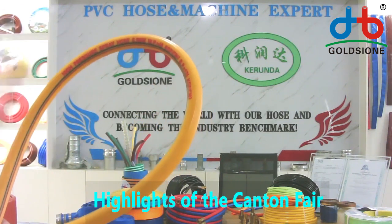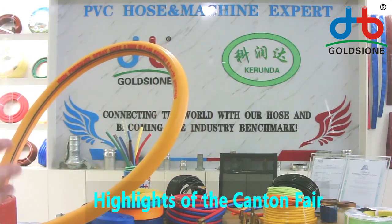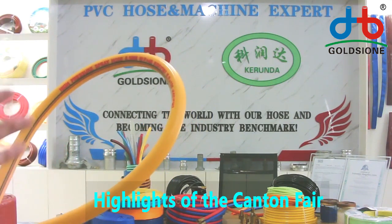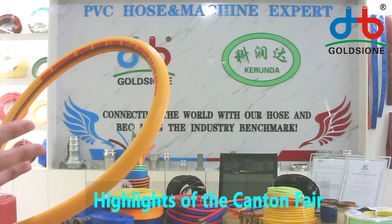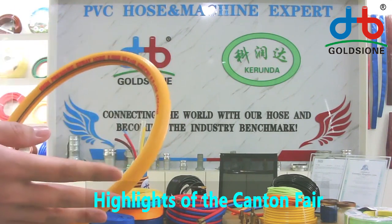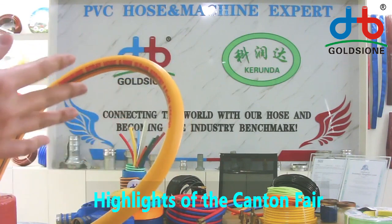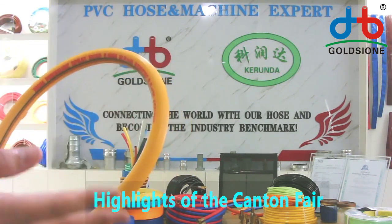The working pressure of the spring hose usually comes in two popular working pressures. 20 bar is the lower working pressure, and 40 bar and 50 bar are the higher working pressures. The higher working pressure is mainly for other spring machines and equipment.